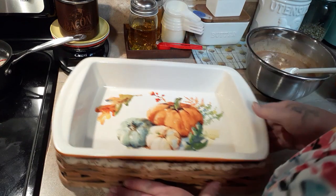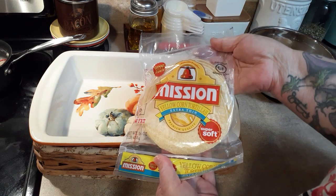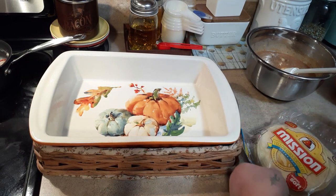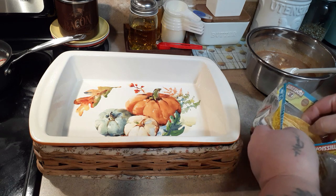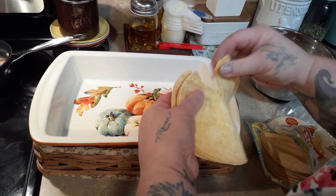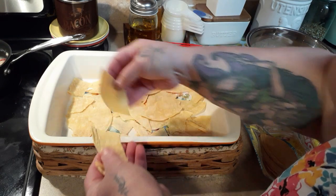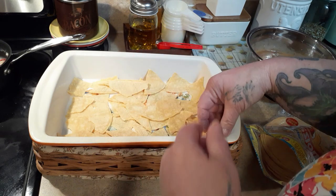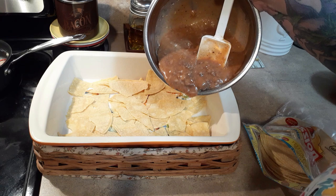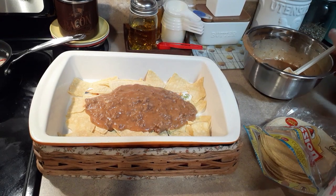Now let me get the 9x13 casserole dish — it's just a matter of layering the ingredients. I'm using Mission yellow corn extra-thin tortillas; I think three of them is four points. We need ten total, so five on each layer. We just want to tear them to cover the bottom, then add half of the enchilada meat mixture.